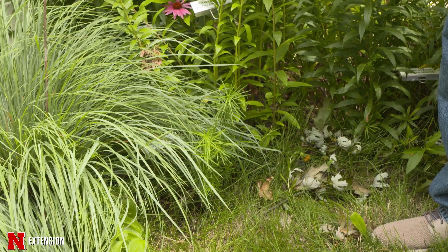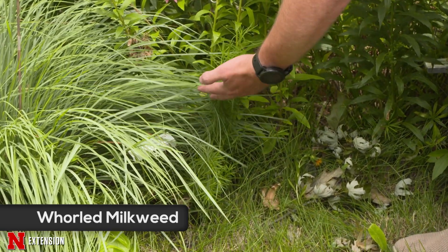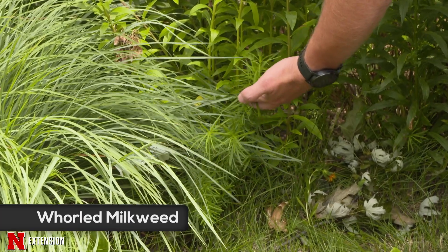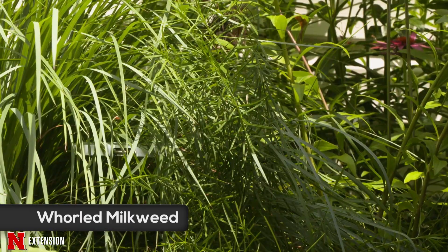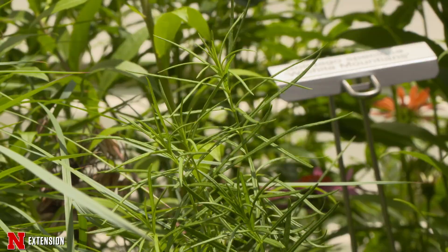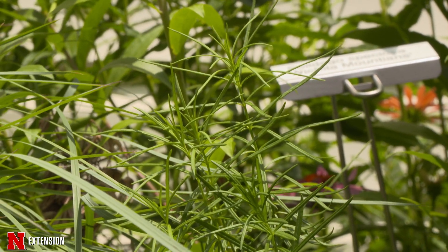The next milkweed is the whorled milkweed. This is a shorter plant, only growing between 18 and 24 inches tall. What makes it interesting is that it has needle-like foliage and white flowers, and like the common milkweed, it too can spread through underground stems, so keep that in mind.